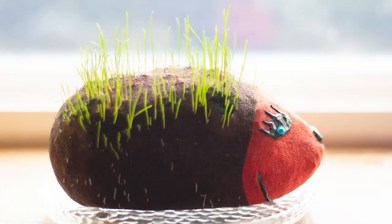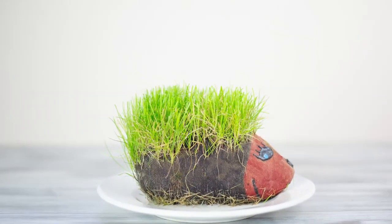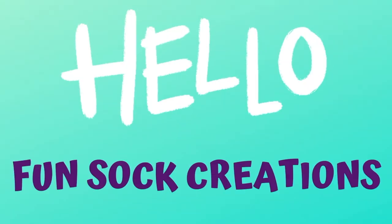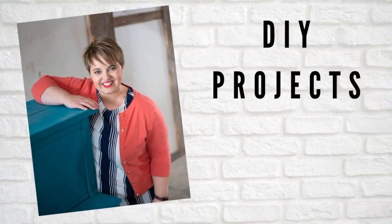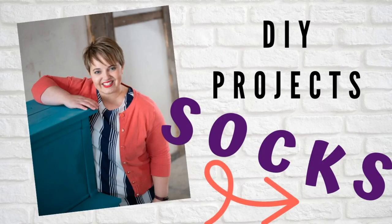Learn how to create your own little hedgehog grass pet. It's really easy and so easy to take care of to help it grow. Hello and welcome to Fun Sock Creations. My name is Anna and on this channel you'll learn all kinds of DIY projects all using socks. So let's get started on this tutorial.